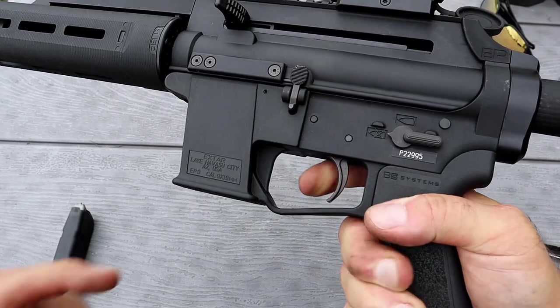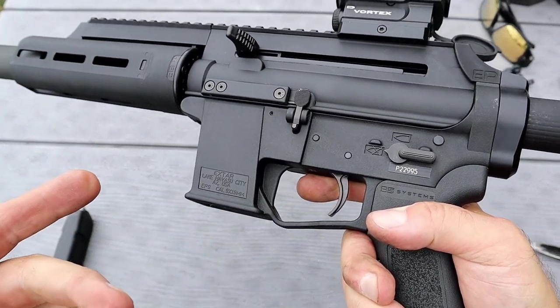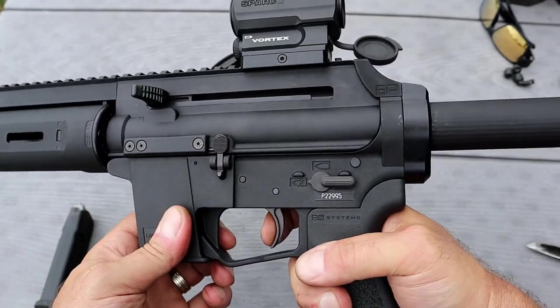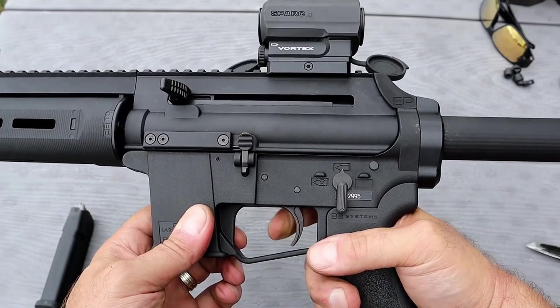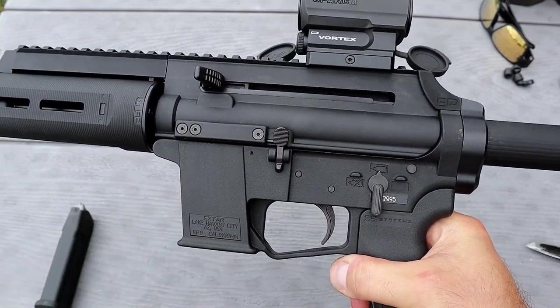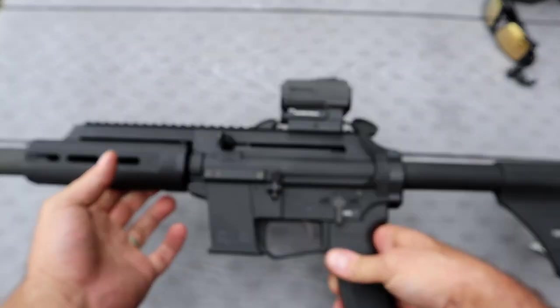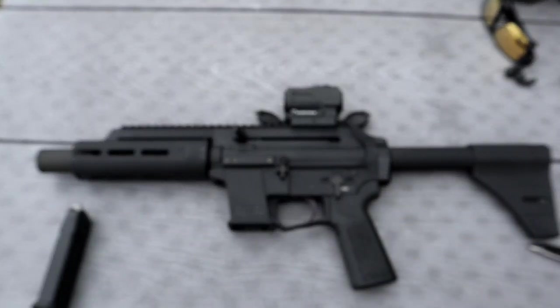Let's take a look at the trigger. The Gen 2 has a steel trigger — the original Gen 1 does not have a steel trigger. This does. It is unloaded — we'll take it off safe. Nice crisp, strong break. It has what you want in an AR-style pistol chambered in nine millimeter.